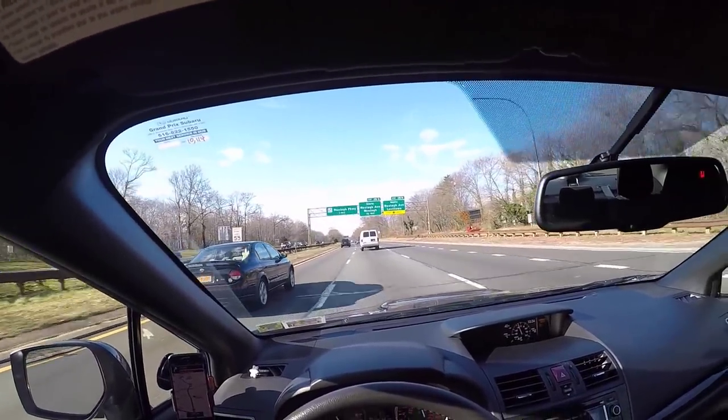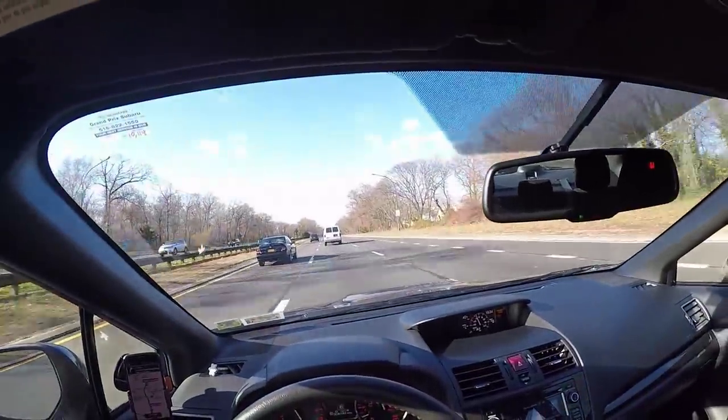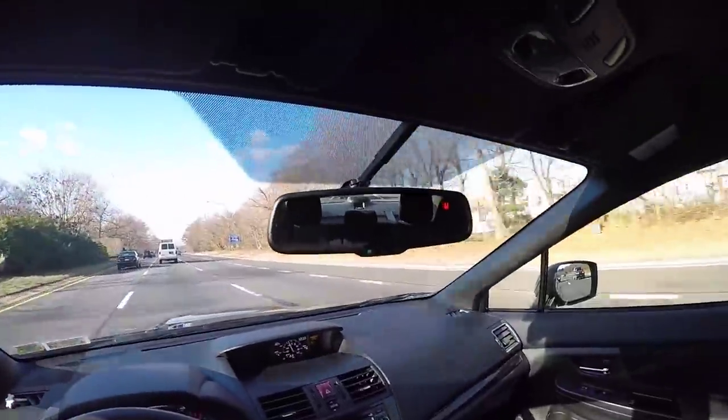Cruising on the highway — it's a little noisy in here, I think that has a bit to do with the Blizzaks. It's a smooth driving car though. I got lucky — I didn't need to get them balanced.